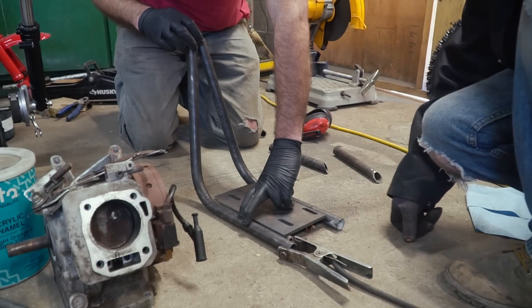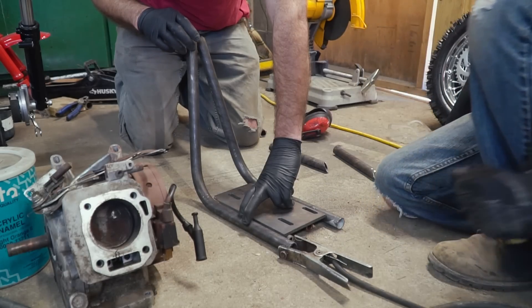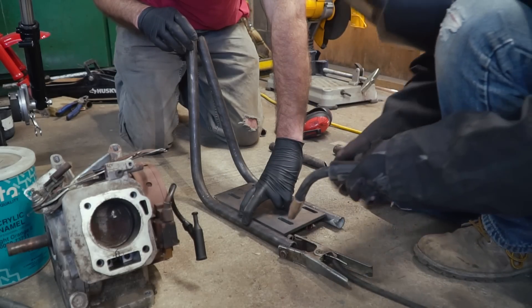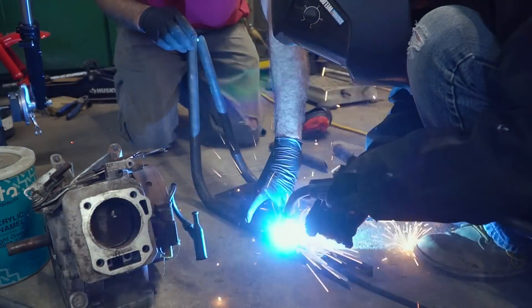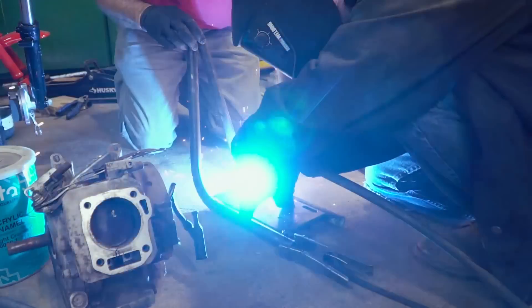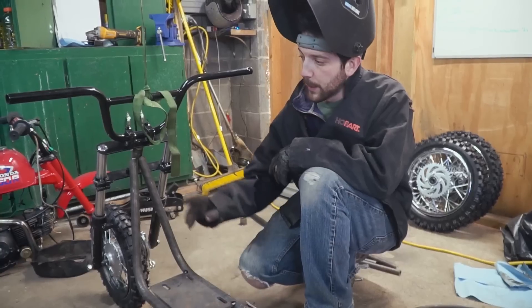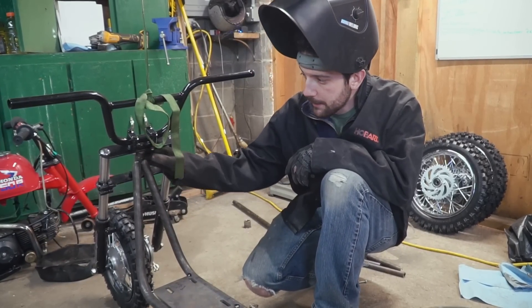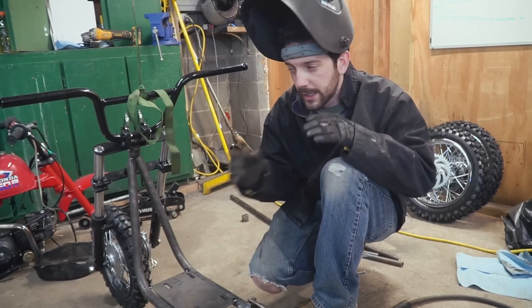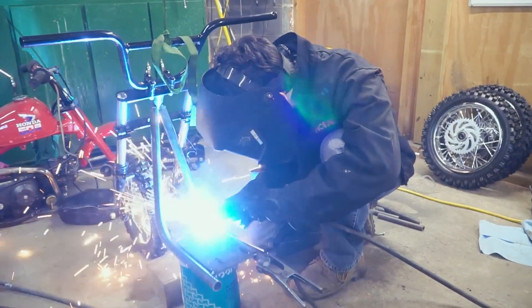Anytime you're welding, grinding, or doing anything at home, be sure you don't have an open engine next to whatever you're welding or grinding. Since this engine is trash, it'll be fine. We have a pretty gnarly gap between the top of the frame and our head tube, so I'm going to put some thicker welds there and then cut at the end so we can push them together and get a better match-up.